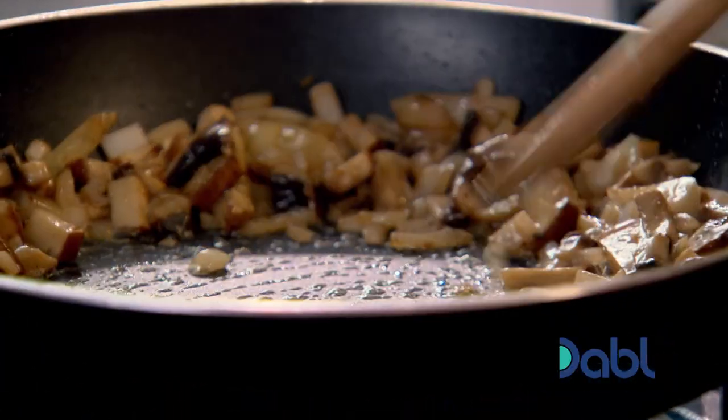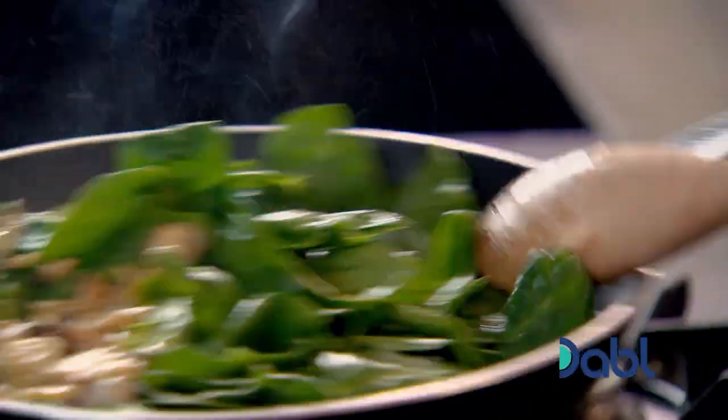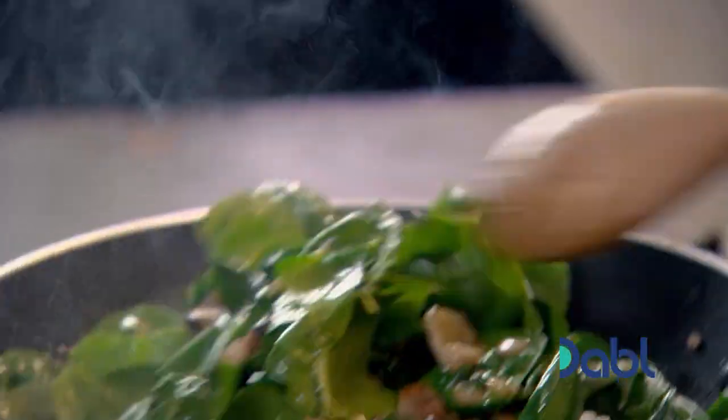We're going to make a little well. A little touch of butter in the middle. Now, when we start putting the spinach in the middle — you can push that down. Spinach is cold so you're not going to burn yourself. Toss it and you'll see it wilting and disintegrating away.